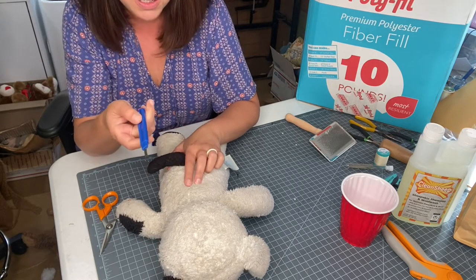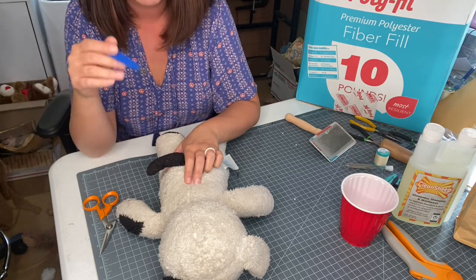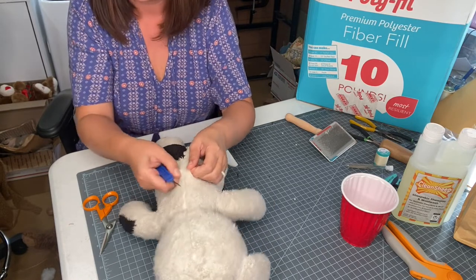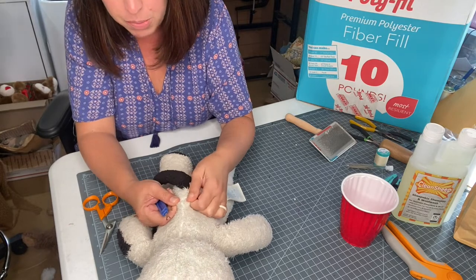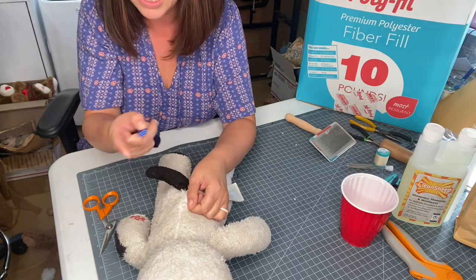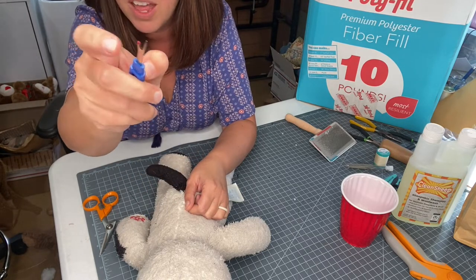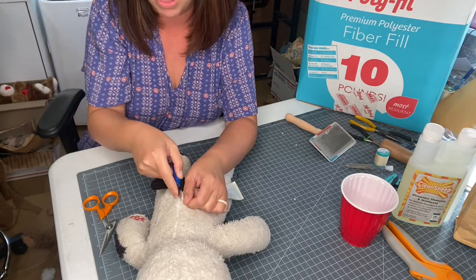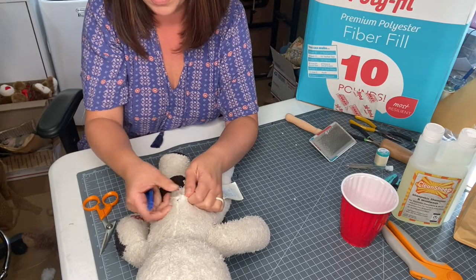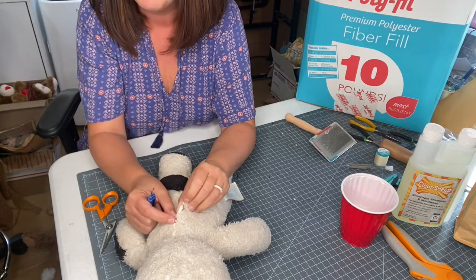I'm going to use the seam ripper. I like to start with a seam ripper instead of scissors because scissors can sometimes inadvertently cut your fabric. I try to pull the seam apart as much as I can - you can see light, clean fur in there which means I'm in the middle of the seam. Stick the pointy part into the seam, and then the little hook part will rip the threads. There you go - it just popped one of the threads and it easily opens now.